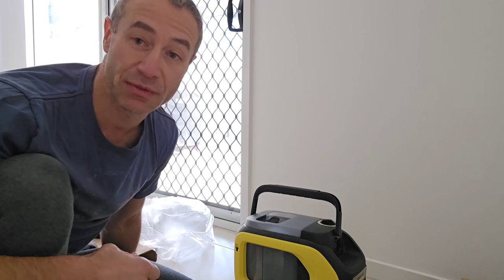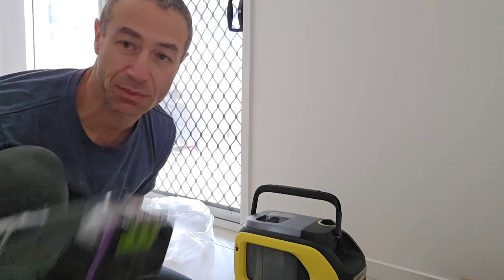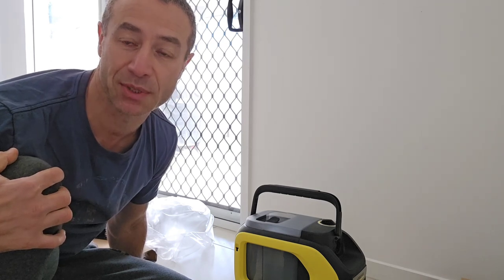Let me know in the comments if anything is unclear or if you'd like me to explain what I feel the differences are between the Bissell and the Karcher. If you're interested in anything else, thank you so much for watching — until next time, Greg from Brisbane, Australia.